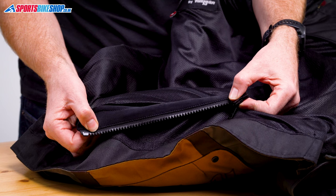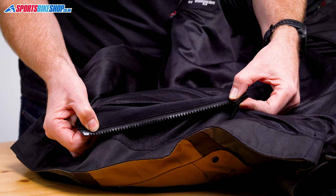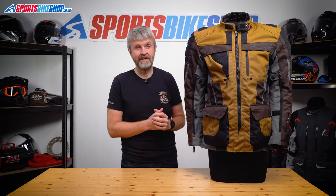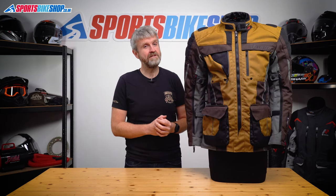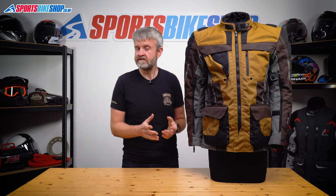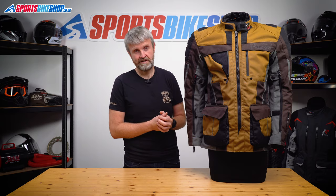For connecting to riding trousers there's just a short connection zip. There are no specific matching trousers for this jacket — Furygan suggests pairing it with their Apalaches, which have a fixed waterproof membrane, so personally I'd say that's not really the ideal combination. Furygan have a new pair of trousers coming soon called the Apalaches Vented, where the thermal liner and waterproof membrane are combined and can come out to leave just the textile outer trousers. That's closer than having trousers with a fixed liner.